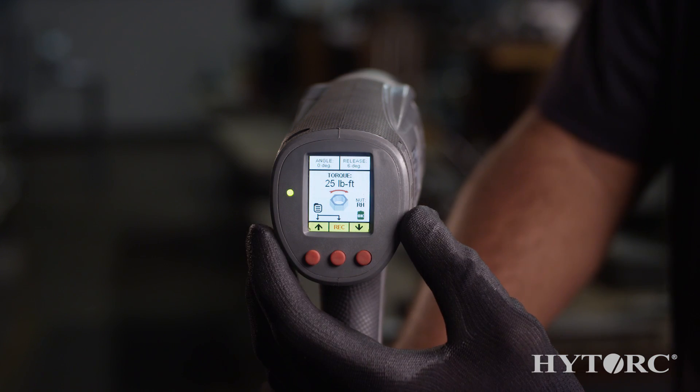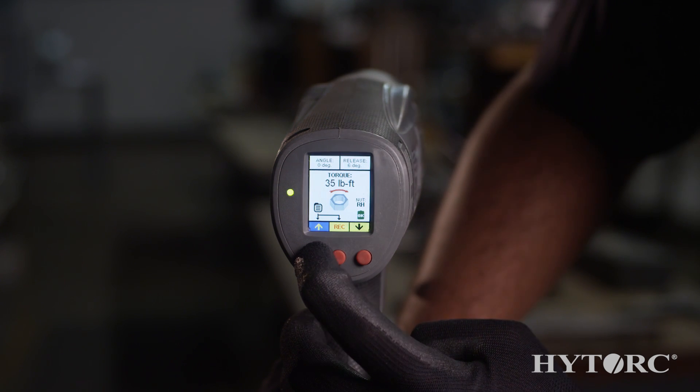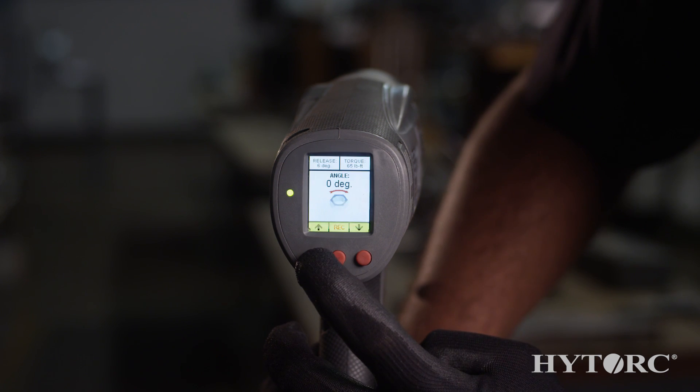The LCD display on the back enables electronic control of the gun and allows you to enter in the desired torque output and even torque and angle instructions. No more chalking bolts to get the desired degrees of rotation.